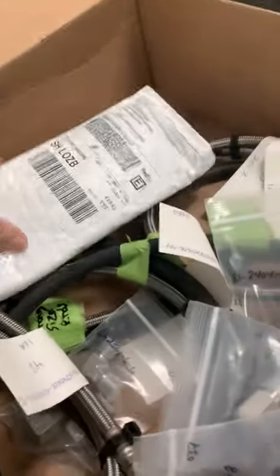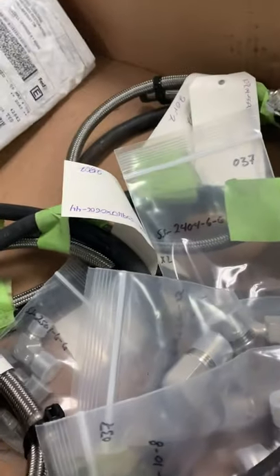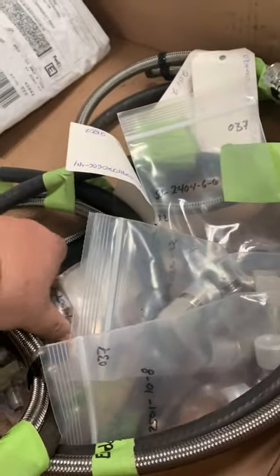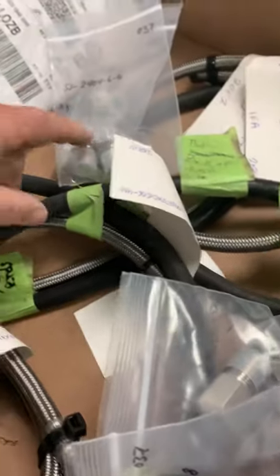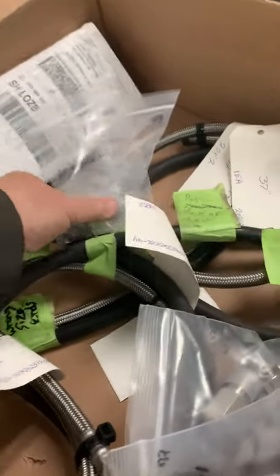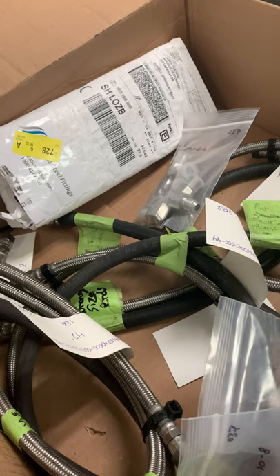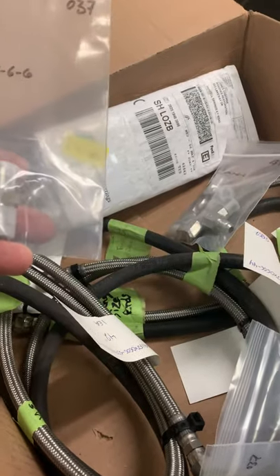Matt, the package of fittings came in yesterday. The fittings that were in your boat were a combination — there was some brass, some chrome-plated steel, and some size adapters, which is kind of a Rube Goldberg method of making stuff work.